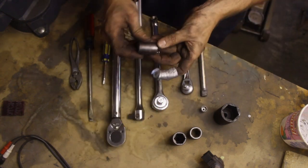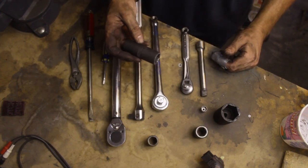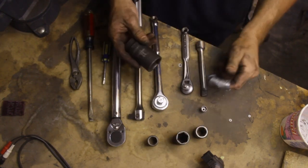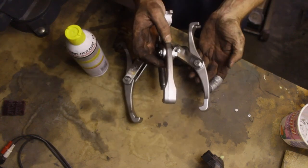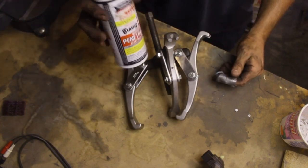You'll also need a 10mm socket, 17mm socket, 19mm socket, 21mm, and a deep well 21mm for the lug nuts. You'll need a 32mm socket, and a hub or bearing puller. O'Reilly's near me offers it as a free rental. Also grab a little penetrating fluid.